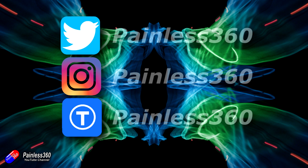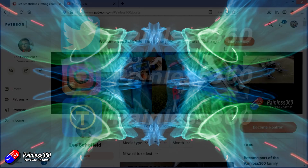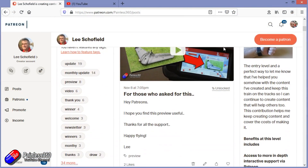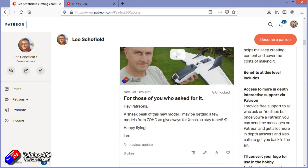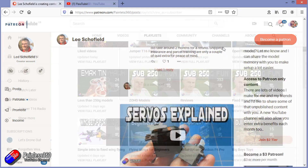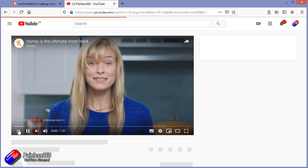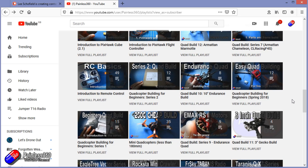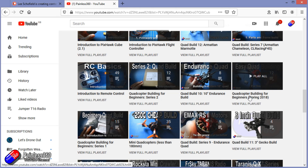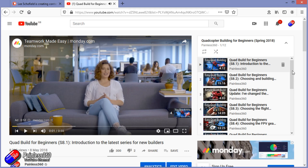Thank you for watching my video right to the very end. If you want to find out what I'm currently working on, you can follow me on social media by searching for Painless360 in the usual places. If you'd like to become part of the inner circle, you can become a Patreon — details are in the description and you get lots of additional benefits. Check out the playlist section on the channel too. I organize all of my videos into playlists called something like 'Introduction to' or 'For Beginners'. All of the content is aimed so that you can start at the very beginning, teaching you that subject from simple principles up to everything you need to know.